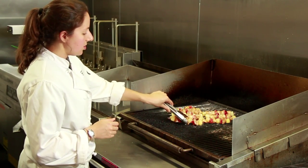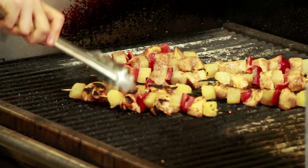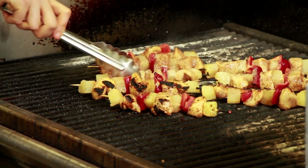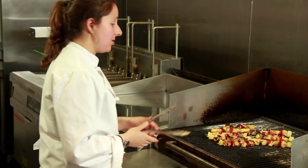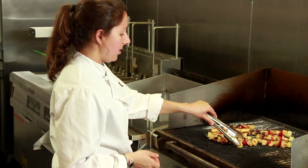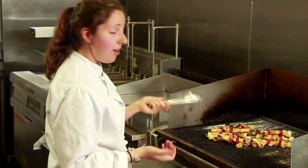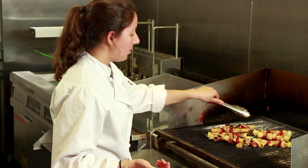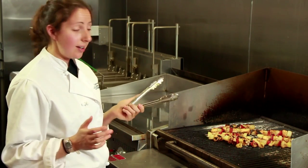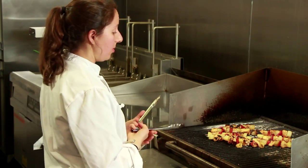So now we're going to just gently turn our chicken. You start to see those grill marks — these look unbelievable. Such an easy recipe to impress a crowd, and very inexpensive. One bell pepper, one chicken breast, and a can of pineapple. I mean, you're talking easily under $5, and you've got an entire meal for multiple people.